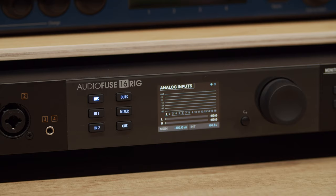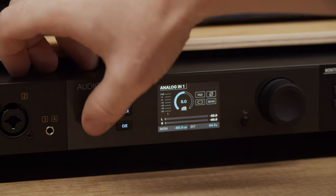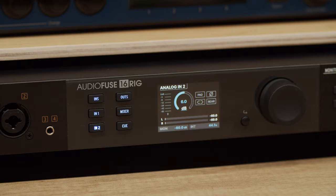Speaking of the inputs, below the INS button there are two buttons called IN1 and IN2. These provide quick access to the first two inputs. These channels support mic, line and instrument level devices and have preamps with various controls. You'll probably need to visit these pages more frequently than the others, and that's why they have dedicated buttons for instant access.